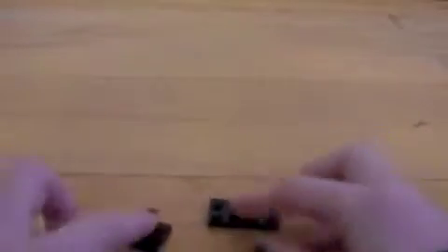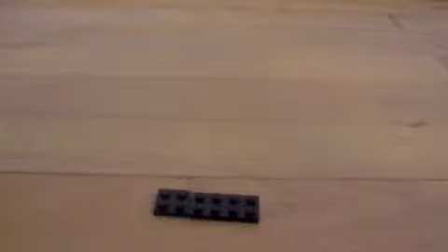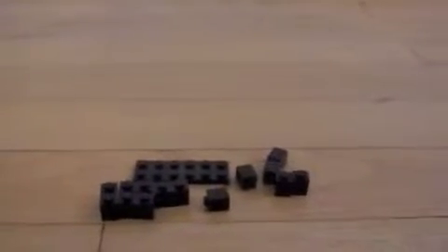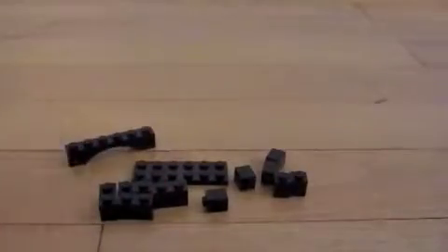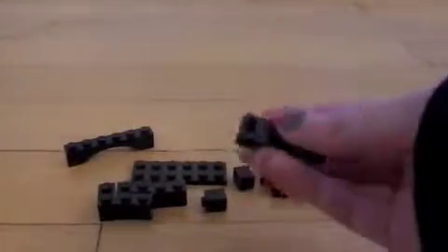So what you need is: you could either have one long piece or two separate pieces, and that will be your base. Then you need four of these pieces, then six of these smaller pieces, then this curved bridge piece will be on the top, then you'll need one of these black pieces with holes in the front.